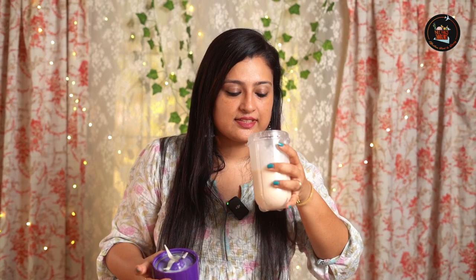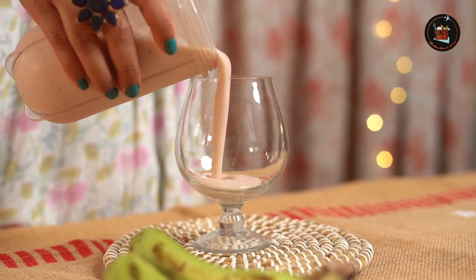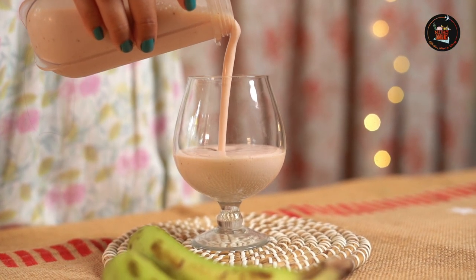Let's try this — yummy! Our creamy dreamy milkshake is ready.